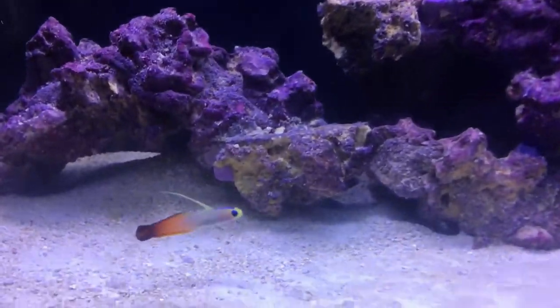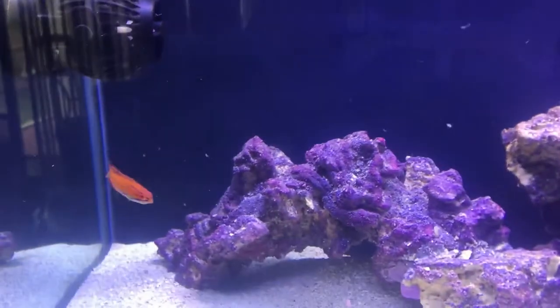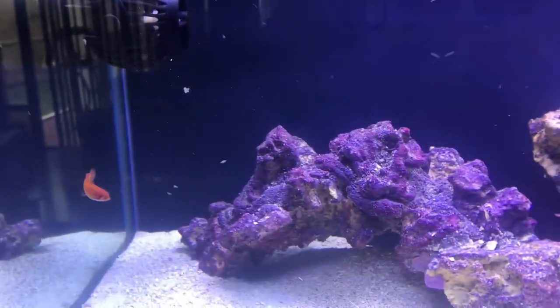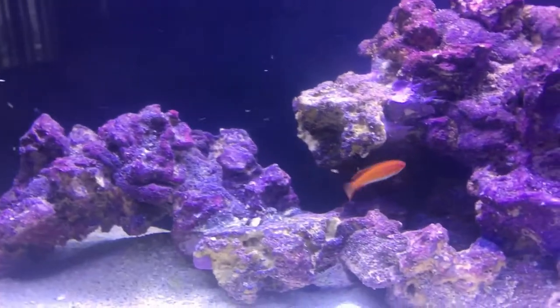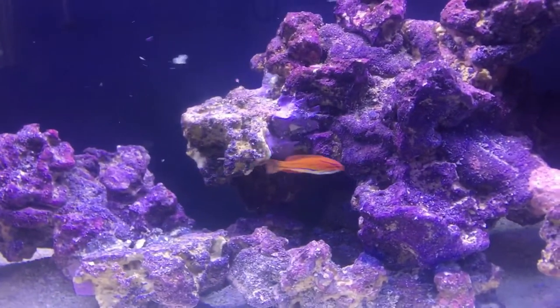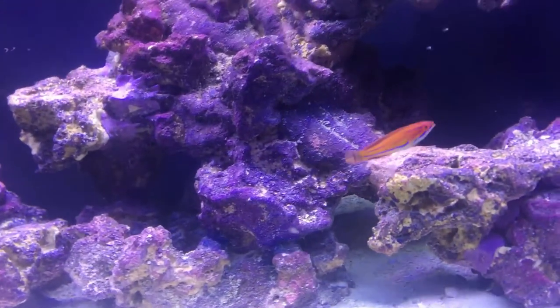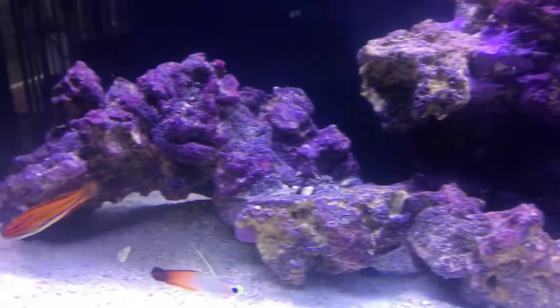We're back live here taking a look at the system update. This flasher wrasse has really started looking really nice — the colors have really brightened up, and it's flashing now, which means it's probably a male. It's likely eked out of the female stage and is in a male transition stage, like a juvenile male.